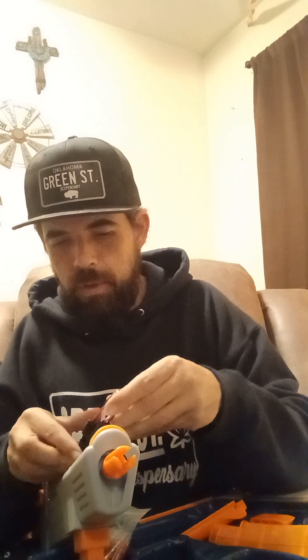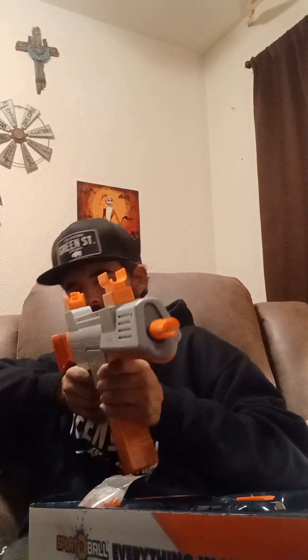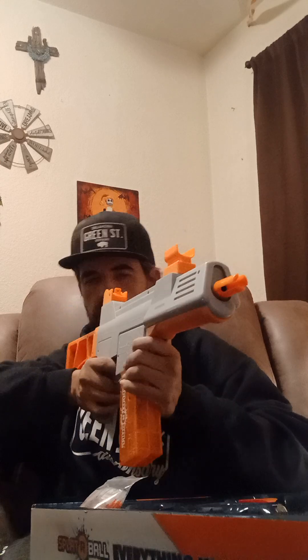400 feet per second, it says. Don't dry fire it too much, because like with anything, it's probably not a good thing for the weapon. But just listen to the power. Safety — nothing. Single shot. Full auto. Yo. Video coming soon.